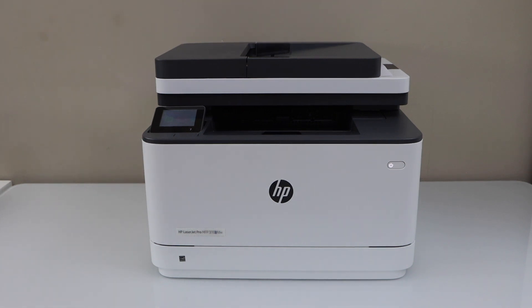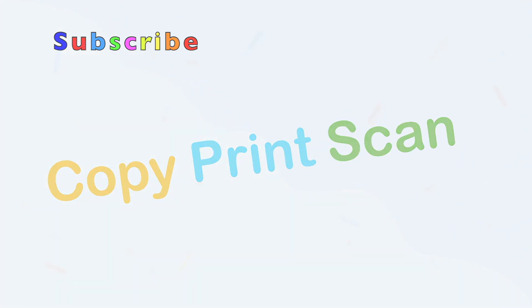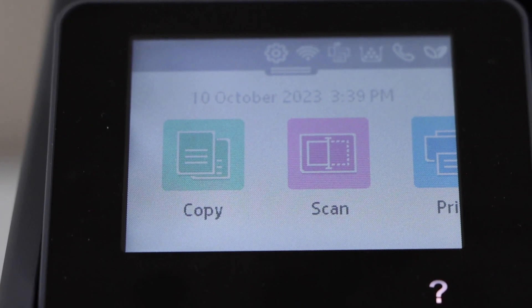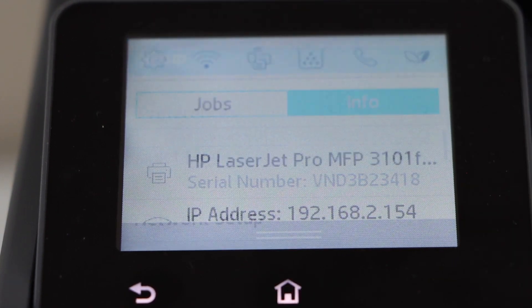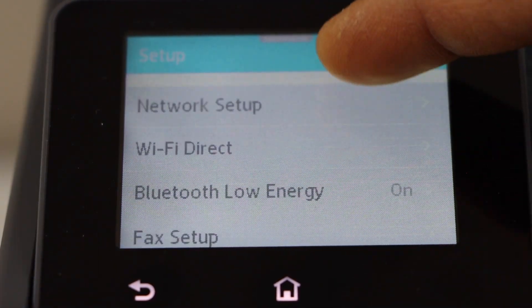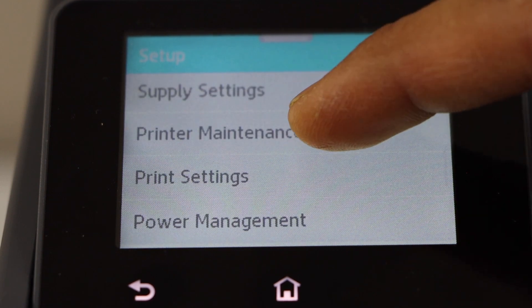In this video, I am going to show you how to reset your HP LaserJet Pro MFP 3103FDW printer. Go to the printer display panel, scroll down and click on the setting icon, scroll down and click on the printer maintenance.